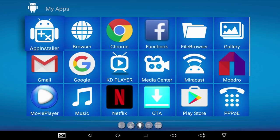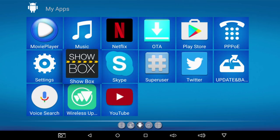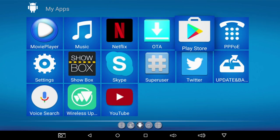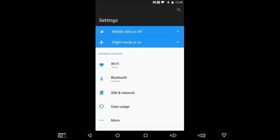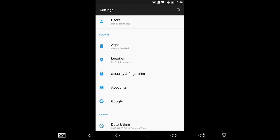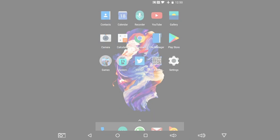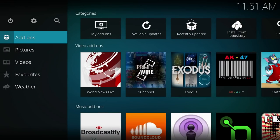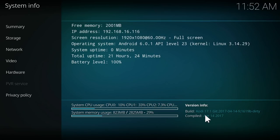Let's have a look at the app drawer. These are all the apps you get on the system as standard — I haven't installed anything. You have YouTube, Netflix, plenty to get you started, and of course the full Google Play store so you can go ahead and download any app you like. I tested out Miracast with my Samsung phone — it works really well, there is no lag whatsoever, very fast and accurate screen mirroring. You basically have KDPlayer which is a custom version of Kodi 17.1 Krypton, though you can install the latest 17.4 Krypton from the Google Play store should you wish.